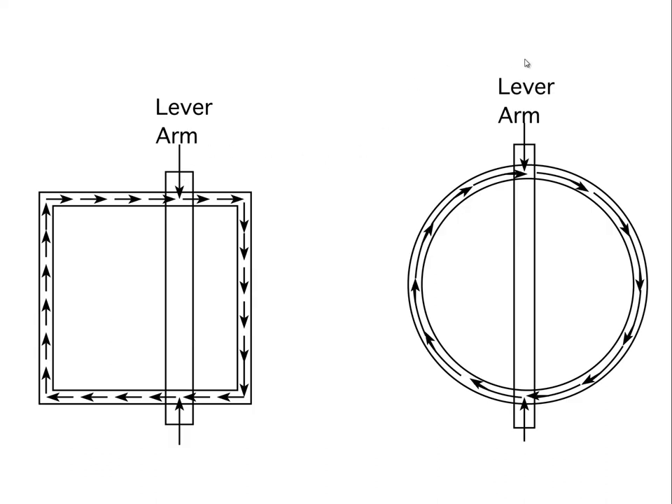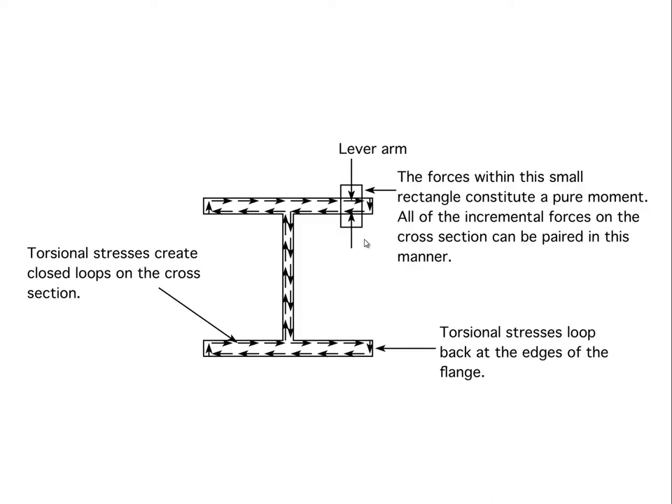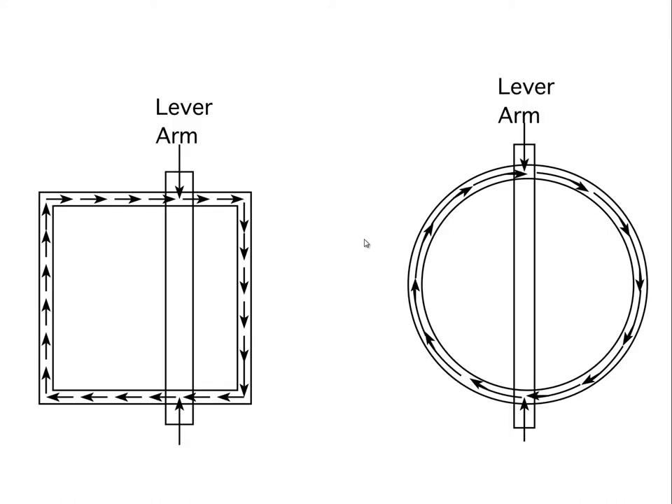In contrast, if we take a closed section such as a square tube or a round tube and start coupling forces together, a force here and a force there paired together has a much larger lever arm. On average, the lever arm is even larger for the circular element than for the square one, assuming the same wall thickness and total cross-sectional area. The difference between circular and square is only about five percent, but the difference between a closed tubular section and an open wide flange is huge — closed sections are much better for torsional applications.